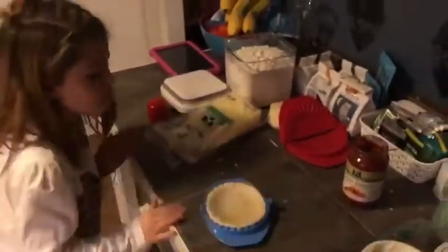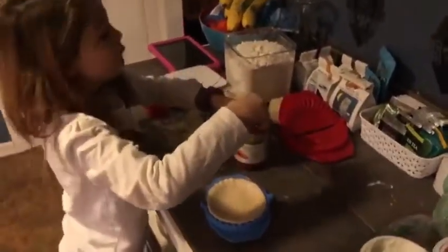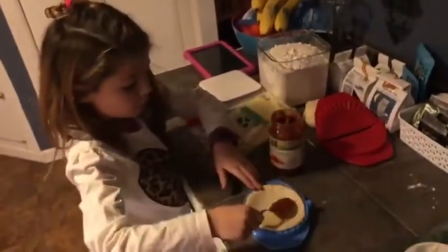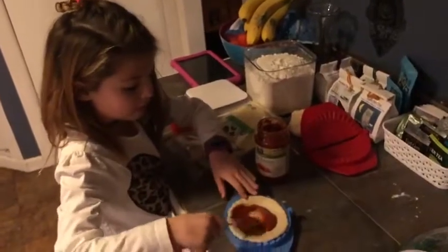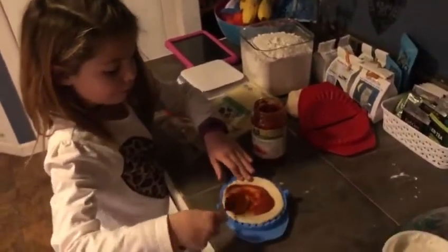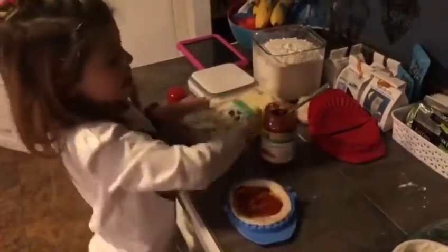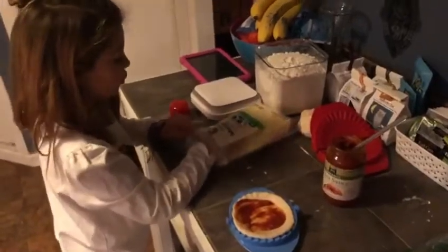Now you can put the sauce, if you want sauce. Mommy does not like sauce — well, she likes it but she doesn't want it on the pizza pocket. It even has it on her calendar: pizza pocket. And then I'm going to add just this kind of cheese — mozzarella. Mozzarella!